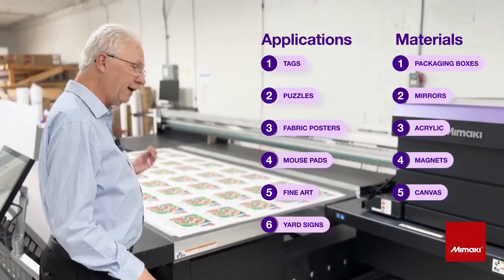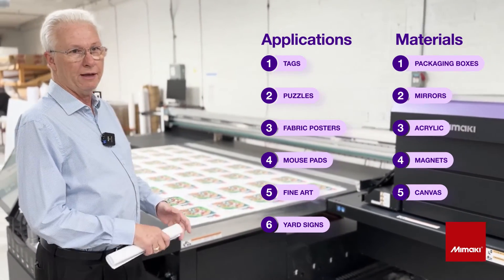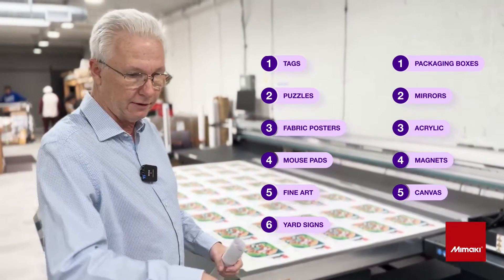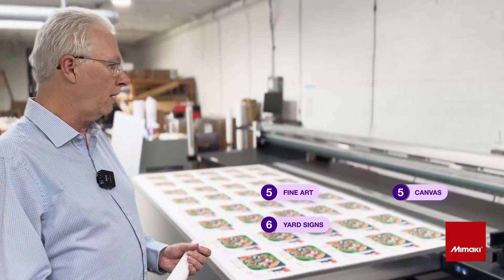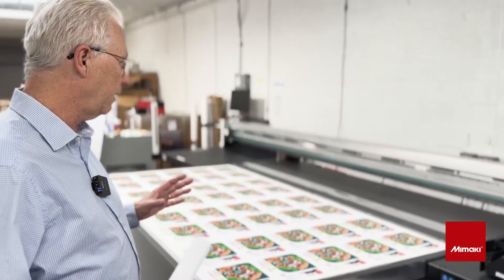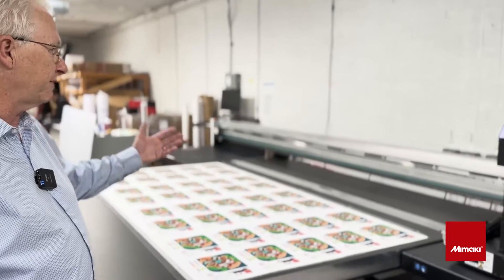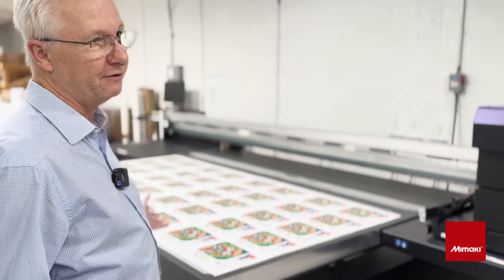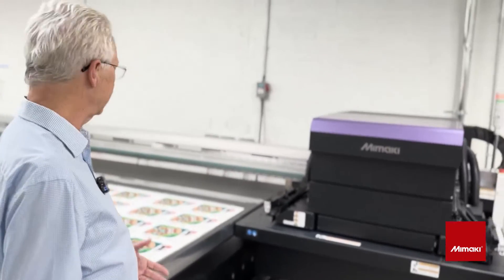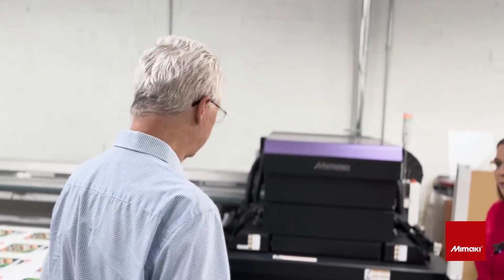We also make puzzles on this machine. We have a Colex digital XY cutter and it cuts out puzzles for us. It's really exciting. This is a very versatile machine and we can do a lot of different things every day. We can have five different jobs with five different types of applications and different types of materials, and it's easy to set up and easy to move forward and go into production.